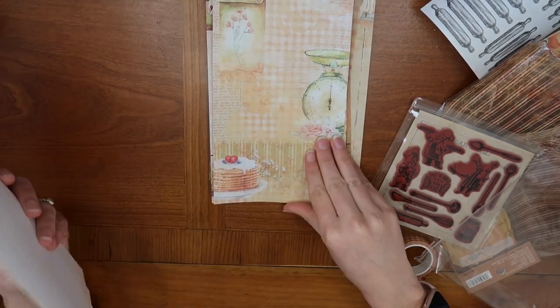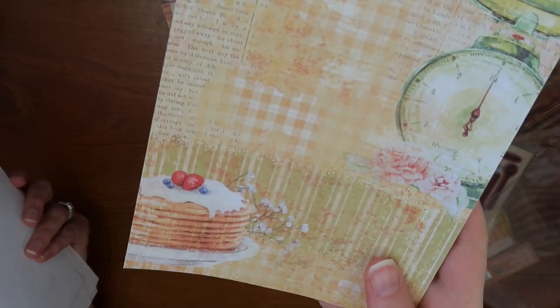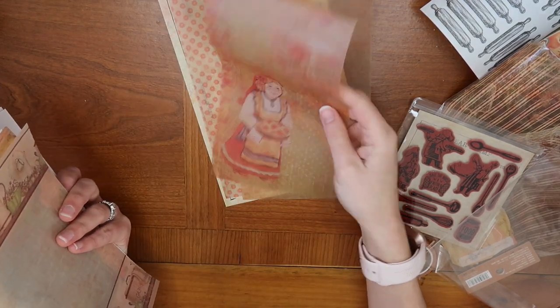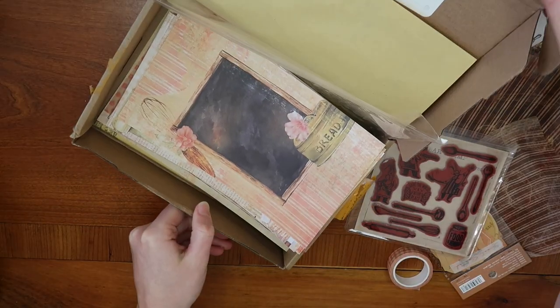This one with the pancakes is gorgeous — so pretty. There are all different ones, and then they have the same ones in vellum as well. So there you have it — that is everything that came in this Your Creative Studio box.